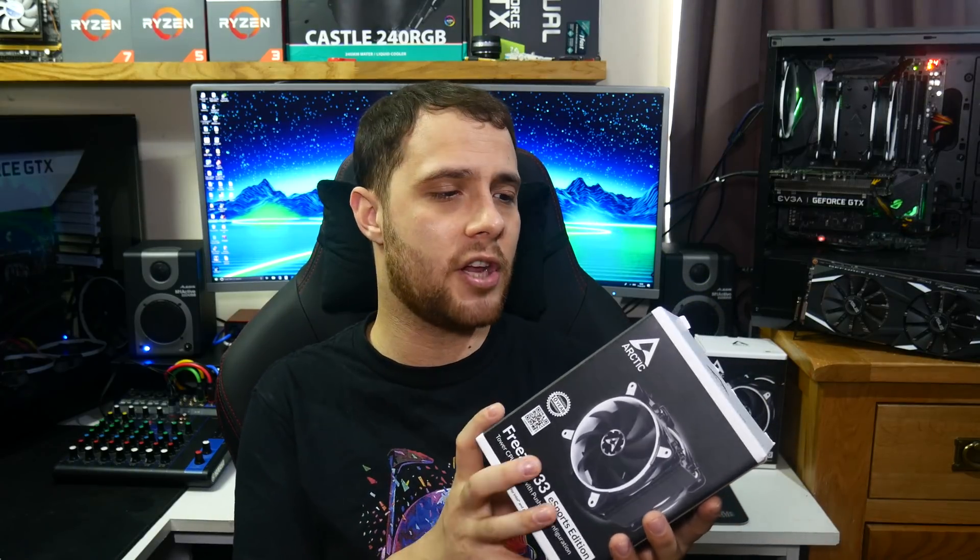Hi guys, it's Troy from The Full Setup back with another review for you. Now last year Arctic Cooling sent me the Frieza 33 Esports One, and I was super positive about it in the review. I thought this was a really good step up from Arctic.